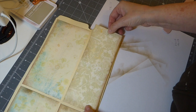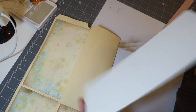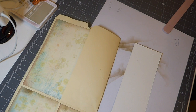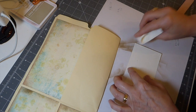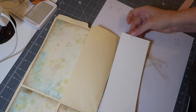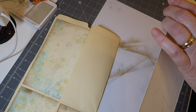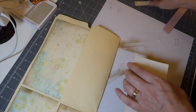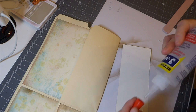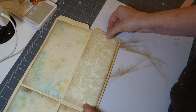Oh no, I cut that the wrong size. I'm going to have to snip that — I don't want to do that because I've got glue on it. Let me get a little bit of this glue off so I don't ruin my scissors. I'll get this done and see how we're doing, because I know you guys want to see how you work the envelopes into this.